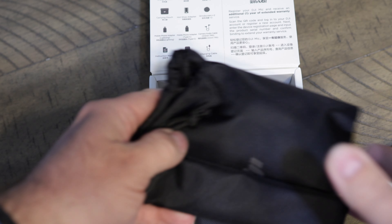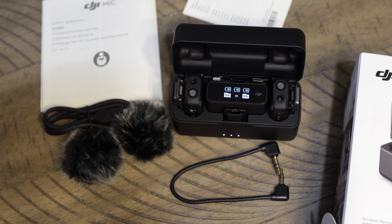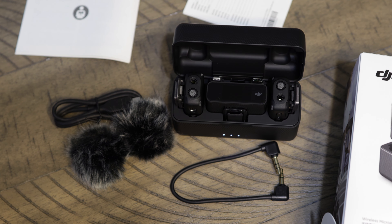Here is the mic itself in the case and holder. Now that I've opened it up, this is what's in it: you have your cord to connect to your camera, the mics, the receiver, the adapters for your phones. Over here we have the safety guidelines, another manual, the wind covers — I call them the dead bunnies — and a USB-C cord. So that's what's all included.